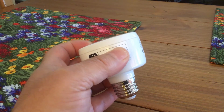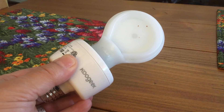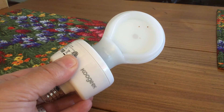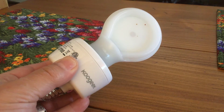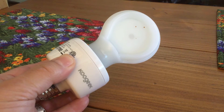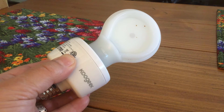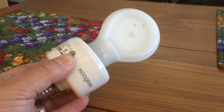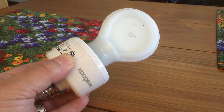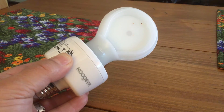The HomeKit code allows you to easily pair the device by pointing a HomeKit-compatible app at the tag. In this case I've decided to put one of these Philips LED light bulbs into it — just screwed it in. This is going to be used to control a light outside my house on the front porch. Normally I just keep that light on burning 24 hours a day, but now I can write a script to have it turn on at sunset and off at sunrise.